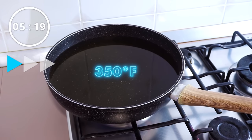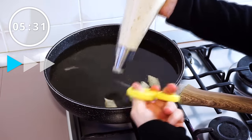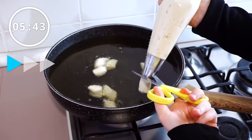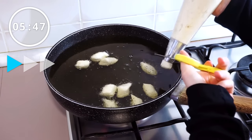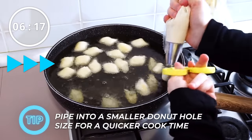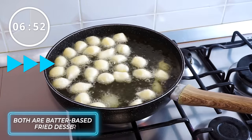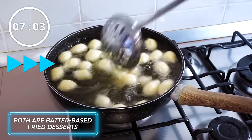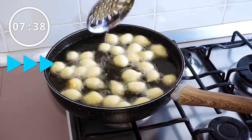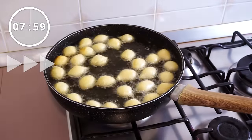Once your oil has reached 350 degrees Fahrenheit, we're going to start piping the fritters. You can make these as big as you want. If you want to make traditional apple fritters, just pipe these loosely. However, this is a challenge and I'm on a time crunch, so I'm going to pipe these quite small, kind of like mini donut holes. You're going to carefully give these a stir from time to time using a slotted spoon and cook these until golden — I'd say these took about three minutes to fully cook.